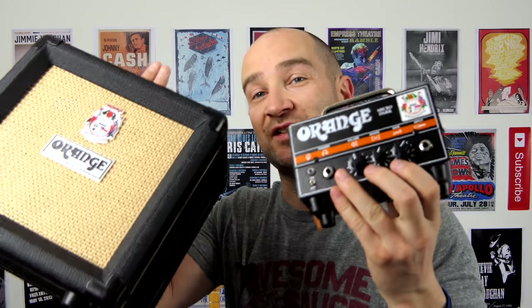I guess the question today is: does this actually sound any good? Let's find out.